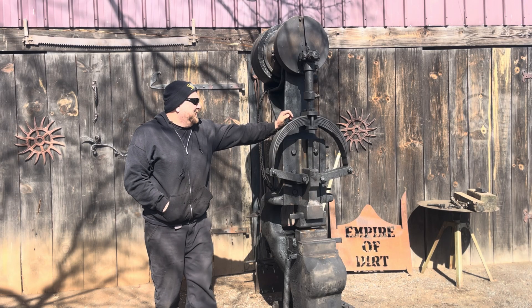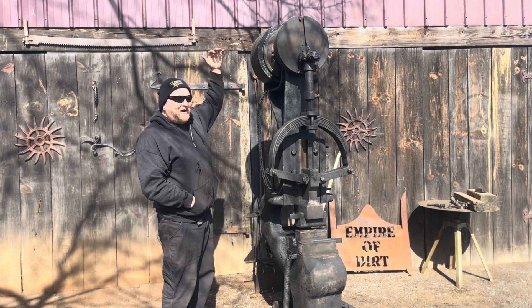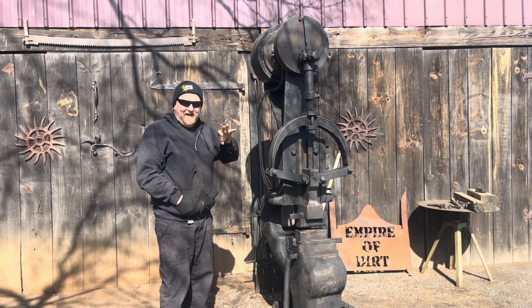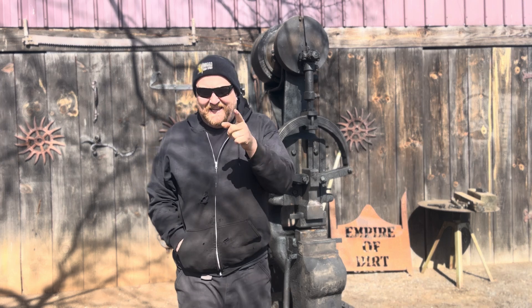Today we're going to be putting a motor mount with a very interesting motor on top of this 90 pound Williams and White power hammer. Let's get into it.